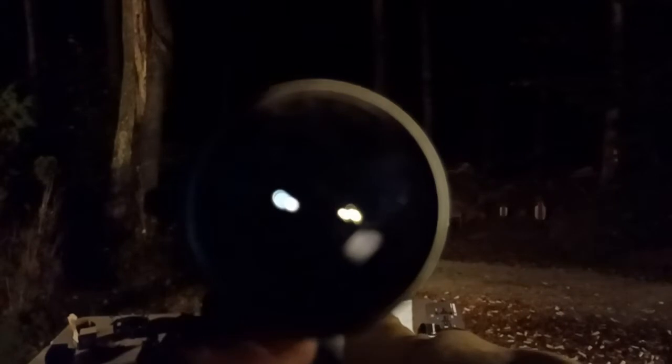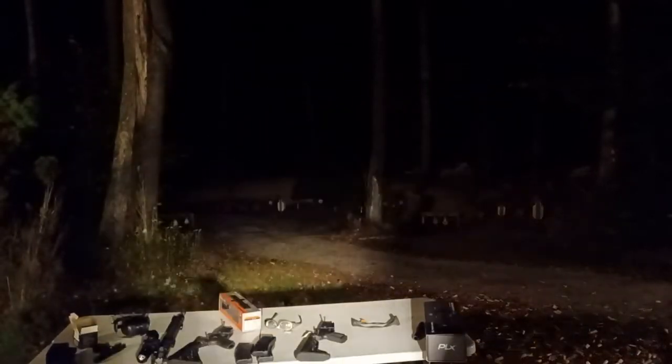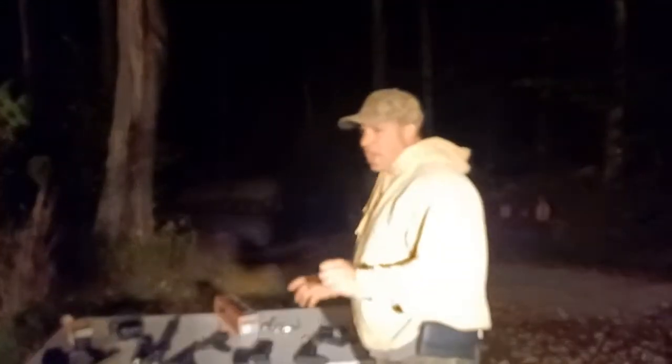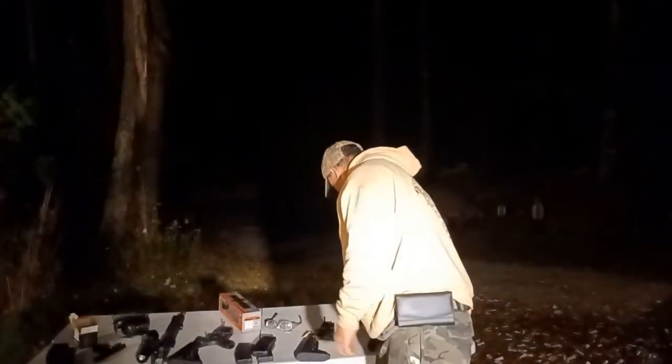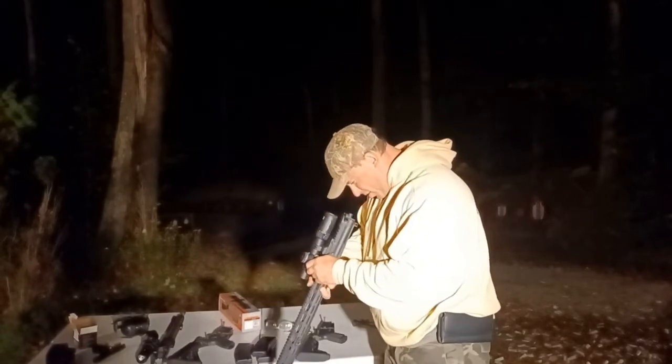The target is in the shadow — things are always going to be hiding in shadows. With this first focal plane scope, if your head comes out of position, you're not going to be able to see the horseshoe. What I found is that the reticle just blinks out even when the illumination is on. So let me put the illumination on now.